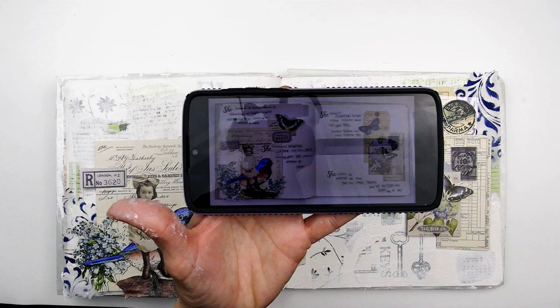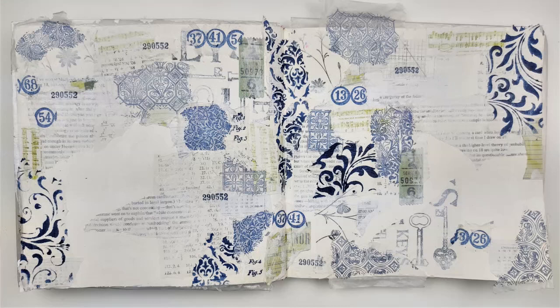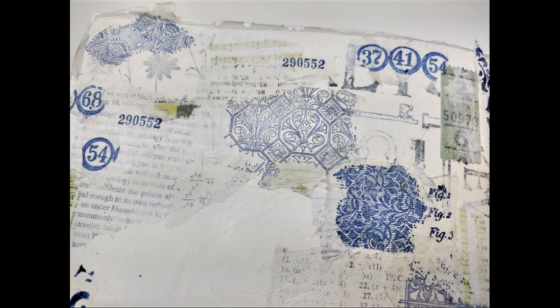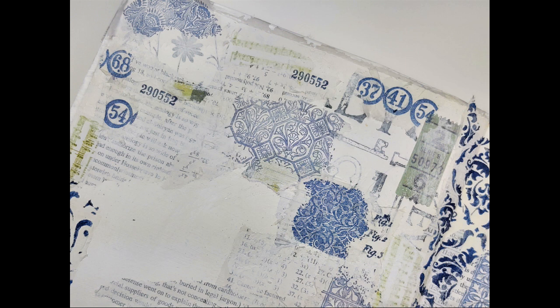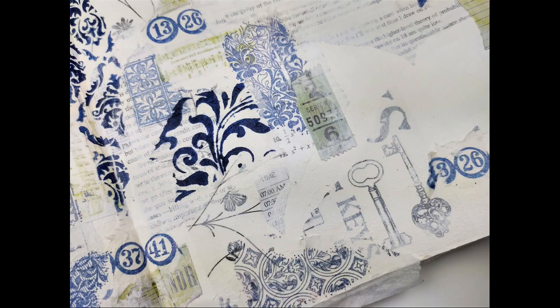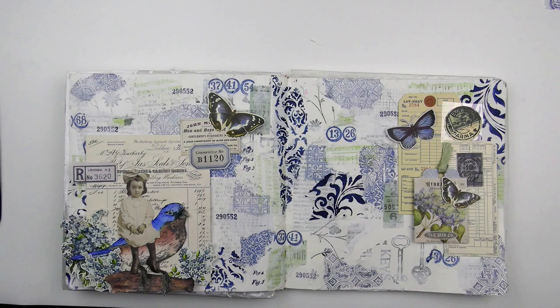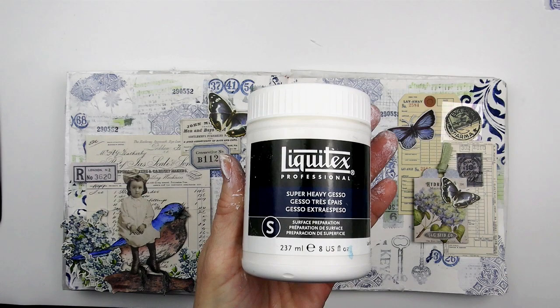Another tip: take a picture of where your focal points are — and in this case where my journaling would be. Then after you remove it, you can use the photo as a reference for helping you place the ephemera. These are some close-up photos of where the layout is at this point and before I started knocking it back with some super heavy gesso. The patterned tissue paper that is lighter was stamped with dye ink using the stamp set Fragments by Tim Holtz and Stampers Anonymous. I also used an older stamp called Game Pieces. At this point the background is still really busy, and it was time to seriously knock this back.